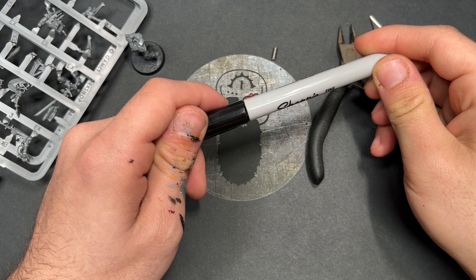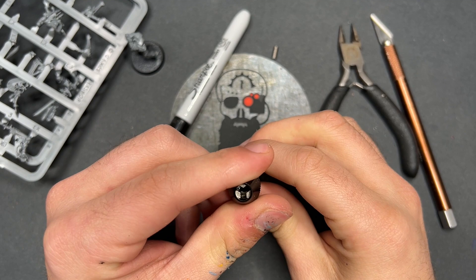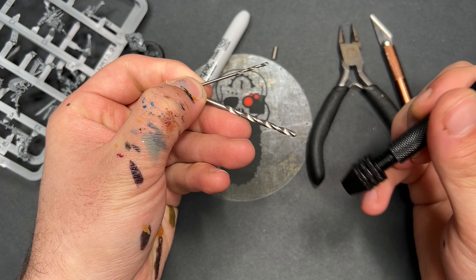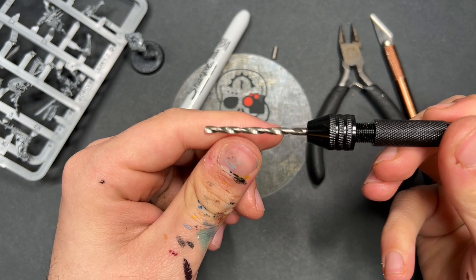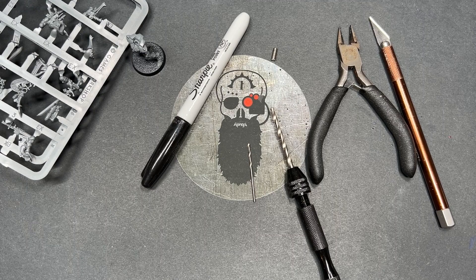You're also going to need a Sharpie or any felt tip pen to mark which side of the magnet you'll be using. We need a pin vise — a simple, inexpensive one from Amazon does the trick since we need to drill into our model. With that, we're going to need two drill bits from a set of 49 pieces. Make sure you've got all of your materials gathered and ready before you start.